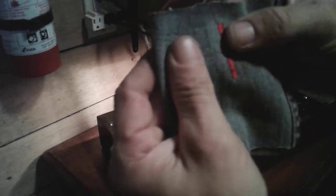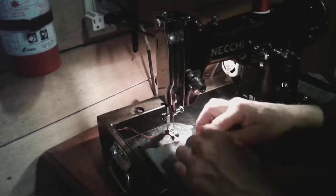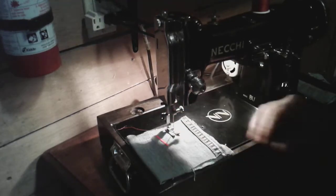There's the satin zigzag. This is a 1951 machine — this is why I got into vintage machines.